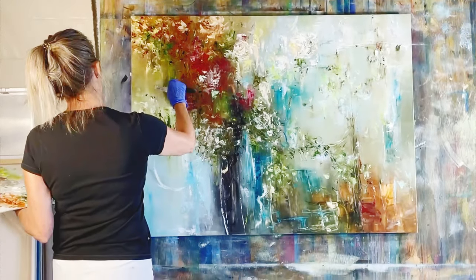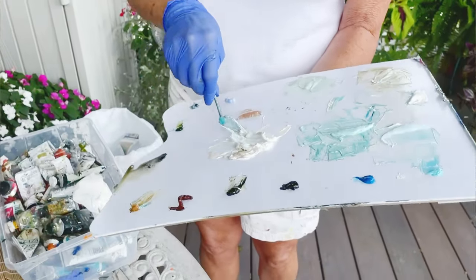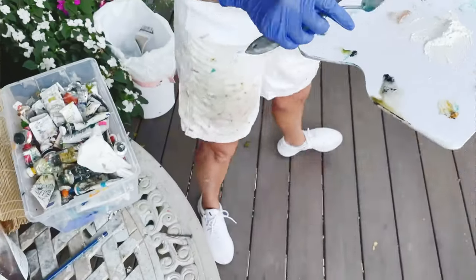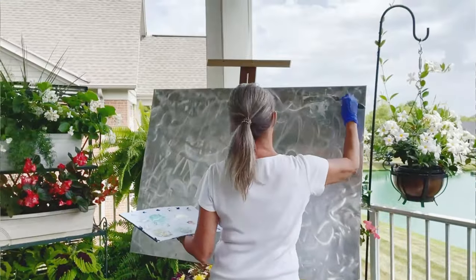Pressboard and masonite, and eventually went to steel — and steel was the bomb. I could get a really quick stroke on it. It's a cold, slick surface. It answered all the problems that I was having with canvas, but steel is heavy and it rusts. So the next step was aluminum. Aluminum was it, and that's what I've been painting on for 15 years.